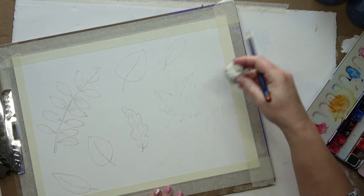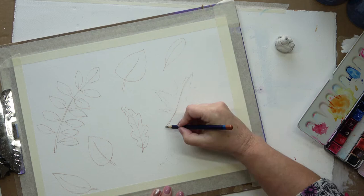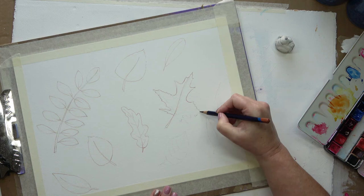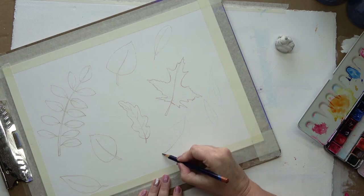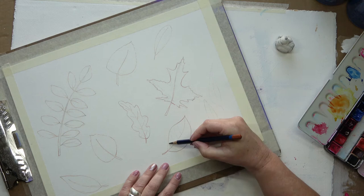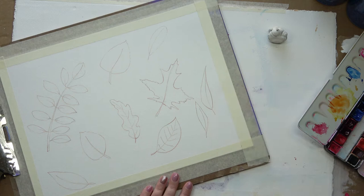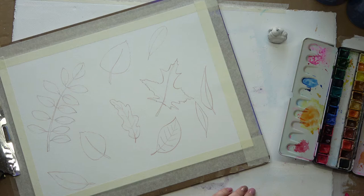Just rubbing out a bit more of the pencil so I don't want it to show too strongly. And this is the little Acer, which is very much like a maple leaf — a very pretty little leaf. It has a nice reddy colour in it. These are the little willow leaves. And now I'm going to start with the painting — the fun part.